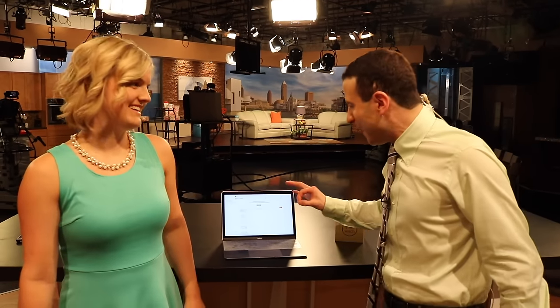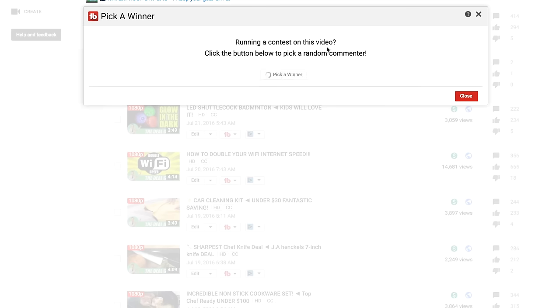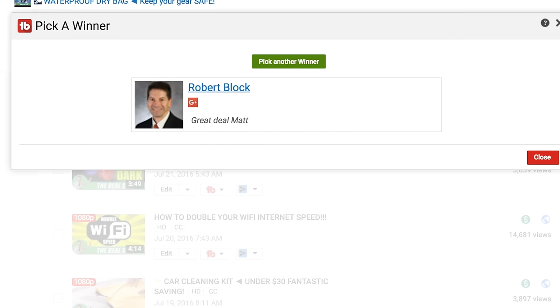And now it's time for our watch giveaway. Come on into the laptop screen — yes, I'm going to do it right here, right now. Using Two Buddy's Pick a Winner tool to find a subscriber with notifications turned on, the winner is Robert Block. Congratulations! Just email support at mattsdailydeals.com and we will send you your free smartwatch.